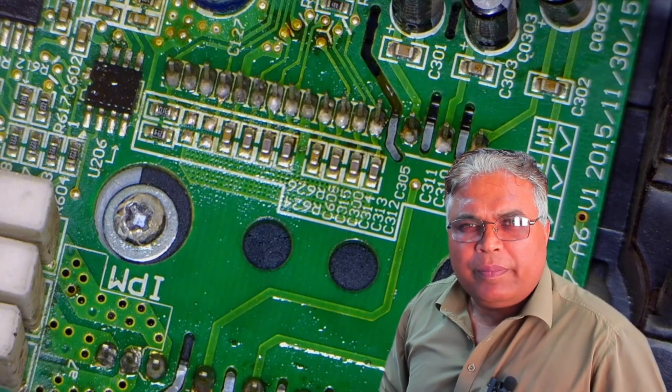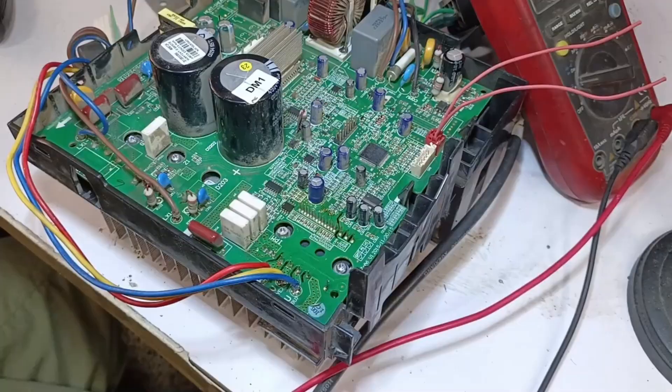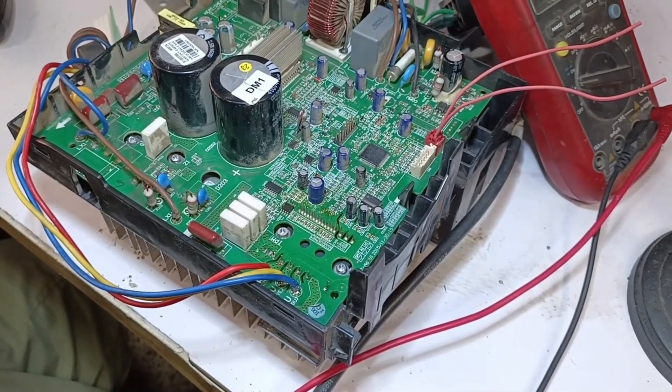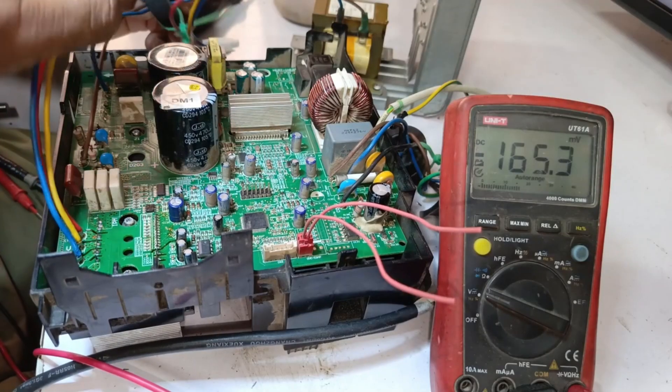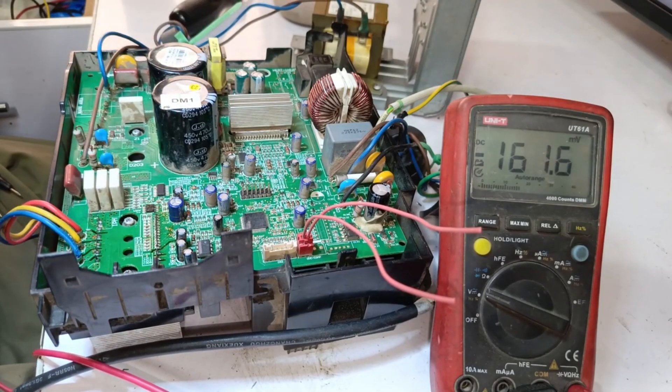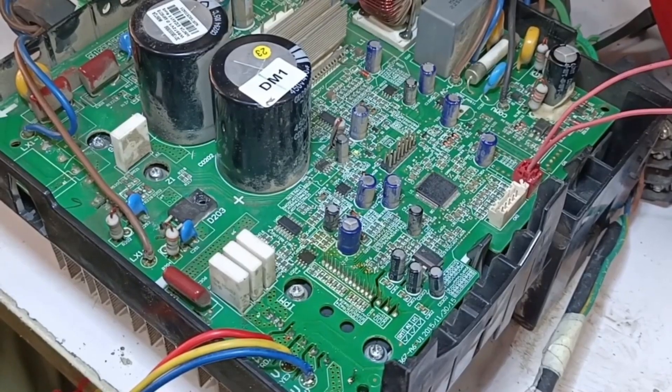Since this is a brand new IPM, there's no need to conduct the usual tests. We'll simply power up the system. I've supplied power, but the system didn't turn on. It seems there's an issue. Indeed, there is a problem — one of the diodes was broken, so I need to replace it. I've temporarily soldered a new diode to test the system. I'll power it on, and the lights have turned on and the switching is working as well.